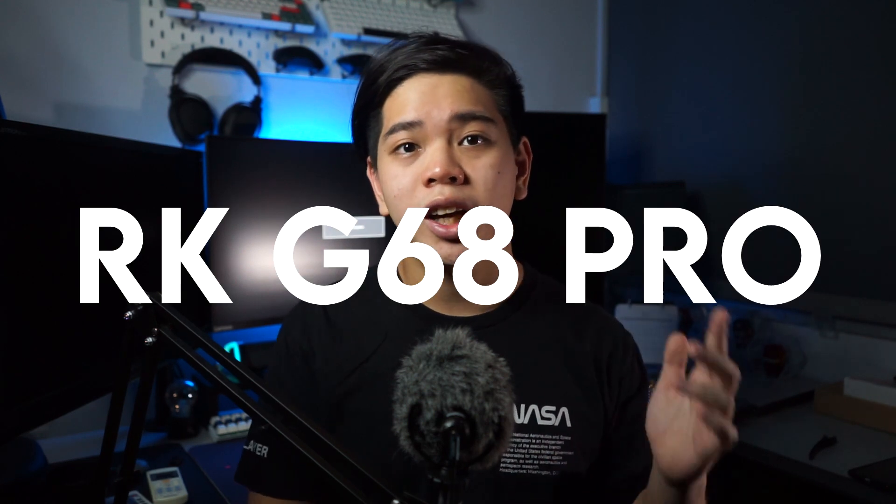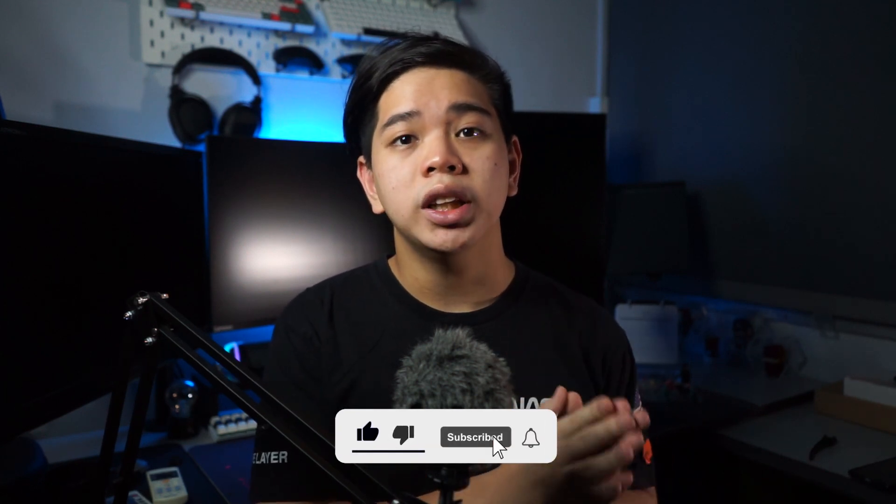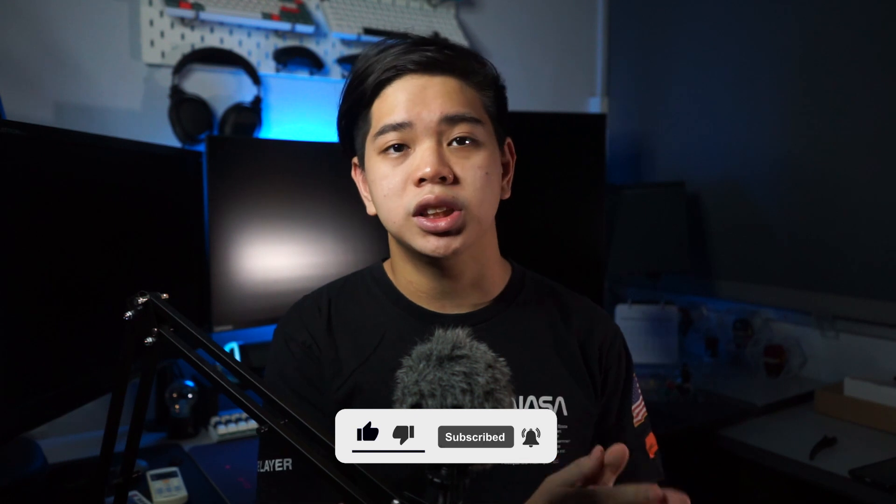Welcome back to another video. Today we'll be taking a look at the Royal Clutch RK G68 Pro. Basically, this is the original RK G68 but the pro version, meaning it comes with an aluminium case instead of the original plastic case. Before the video starts, a huge thank you to Top Bang — they're a Shopee seller who sent me some keycaps to use in this video, so the keycaps are sponsored by them. Check them out, links in the description below.